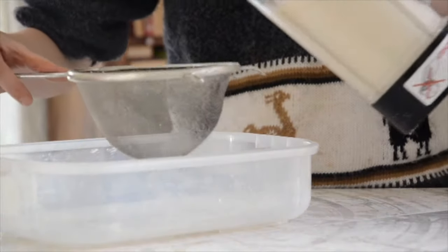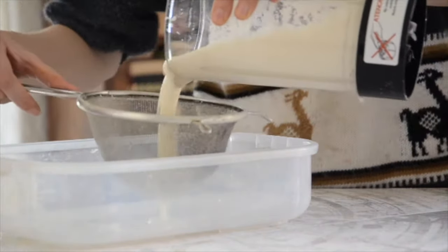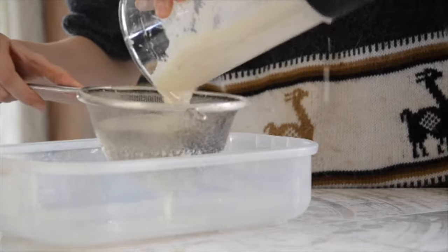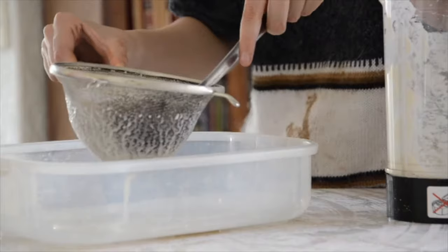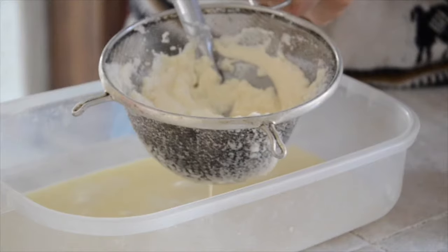When the mixture is ready, we are going to pour it into the strainer and eliminate the excess water. To accelerate this process, you can also use a spoon to put pressure on it.